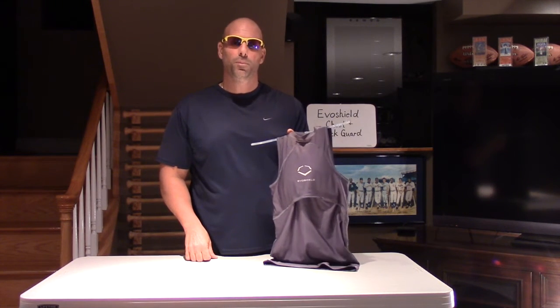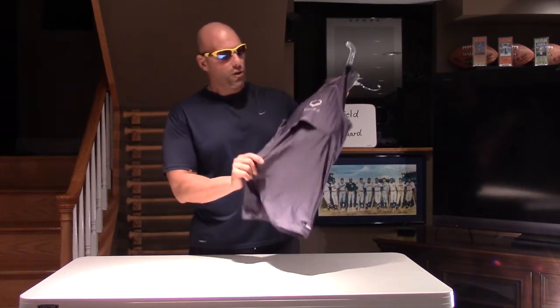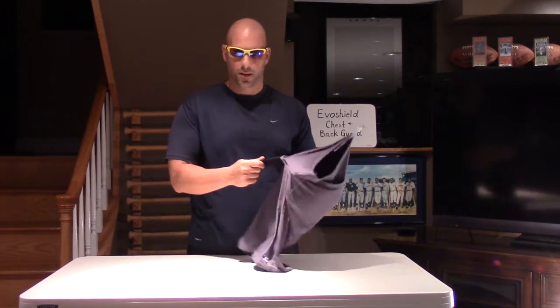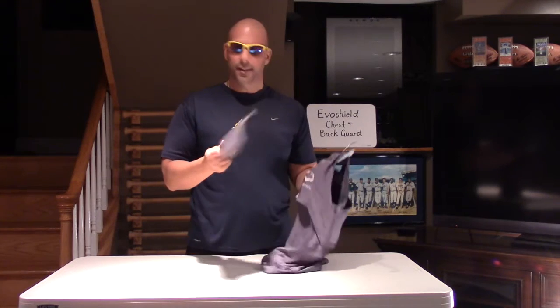EvoShield is comprised of multiple ultra-thin layers of a composite material that is thinner and lighter yet stronger than the traditional foam and plastic. Because of this, it allows the impact to be dispersed. The shirt fabric is made out of polyester and spandex and is machine washable. The shields are removable and hand washable.